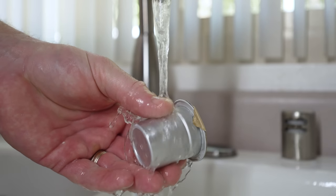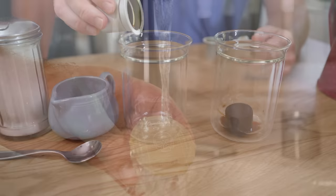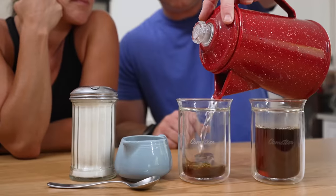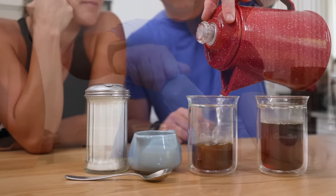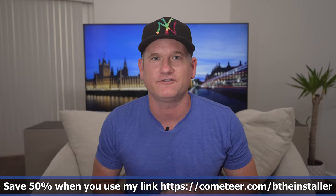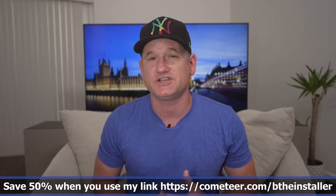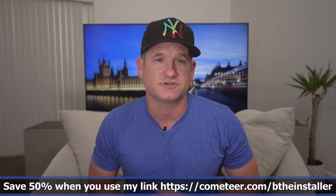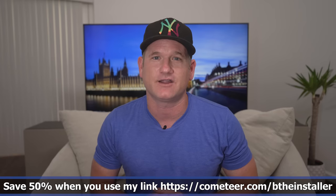You just grab a capsule from the freezer, run it under hot water, then drop the frozen puck into your glass or mug and add six to eight ounces of hot water to melt. Add cream and sugar to your liking and enjoy. With Cometeer, melting is the new making, and for a very limited time they're offering 50% off your first purchase plus free shipping when you order through the link in the description.